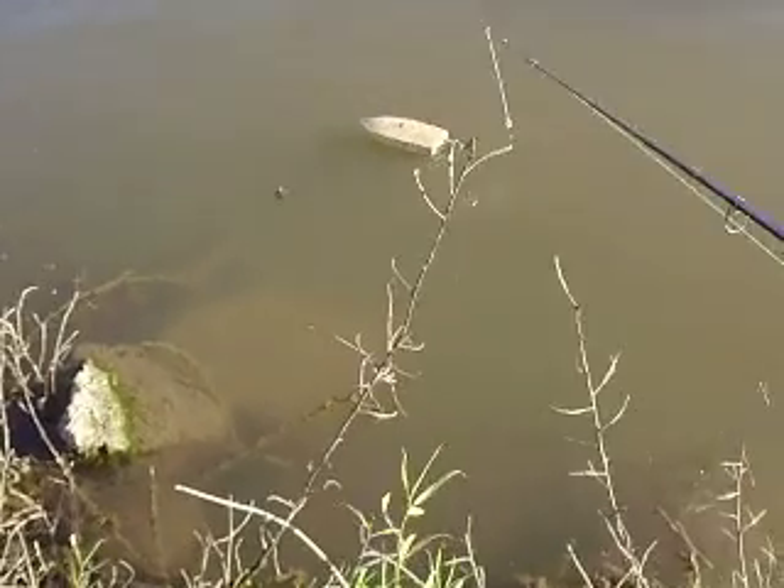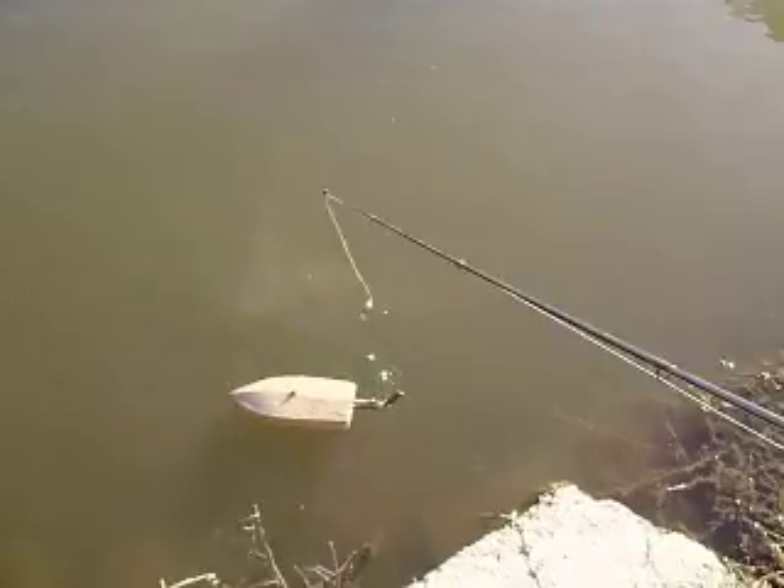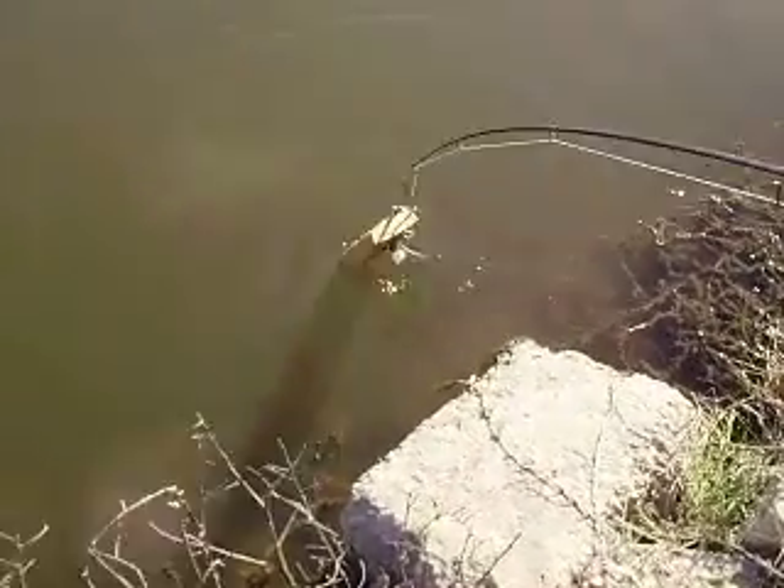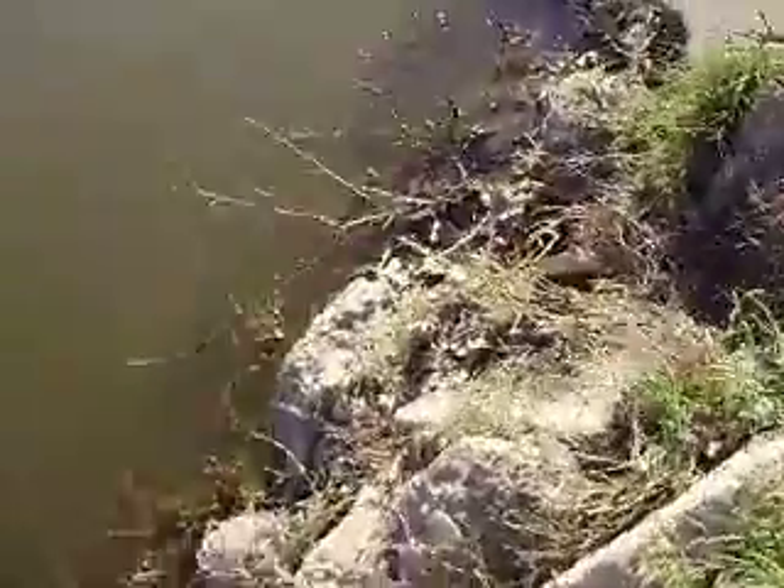A little oopsie-do, found some rocks — no problem, all in a day of boating. I caught a fish — boat abuse. Just a moment, folks. All looks good. Slapping it around like I don't care.